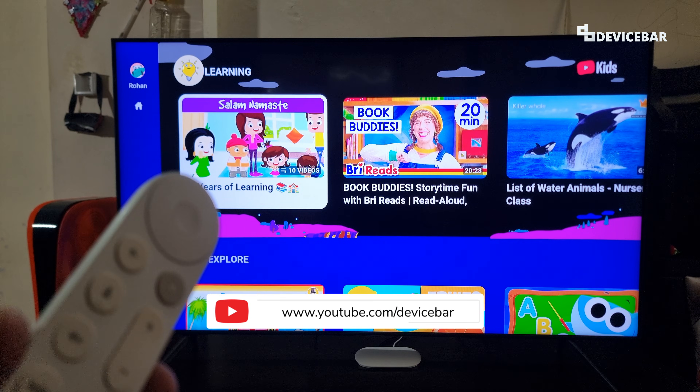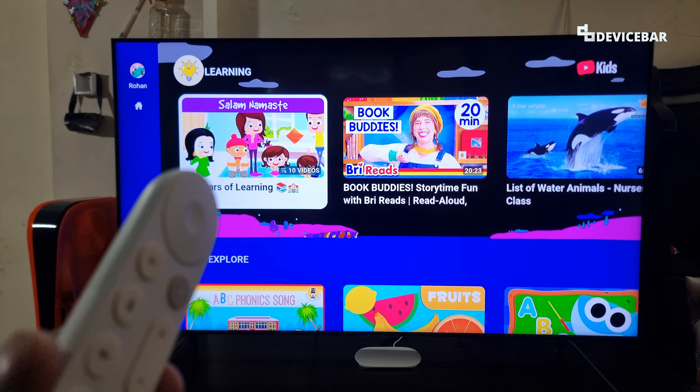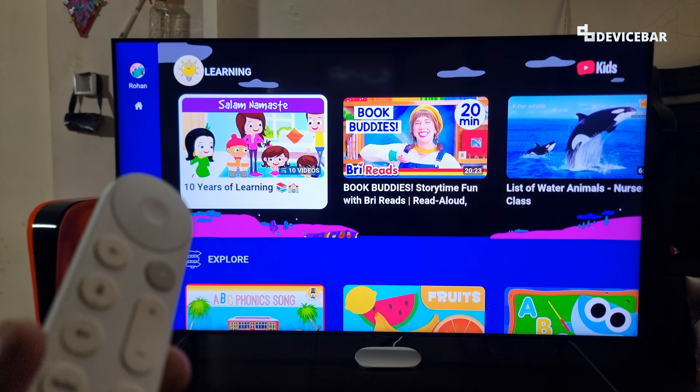Hello everyone, I hope you are doing great. This is Pradeep Kumar from DeviceBar. In this video, we will see how to set up YouTube Kids on our Smart TV with Google TV. So let's check it out.